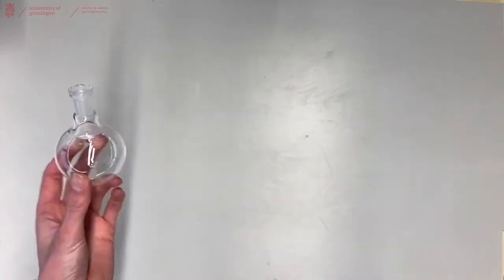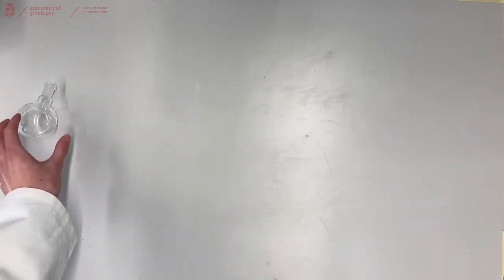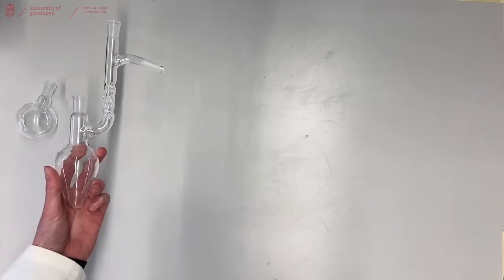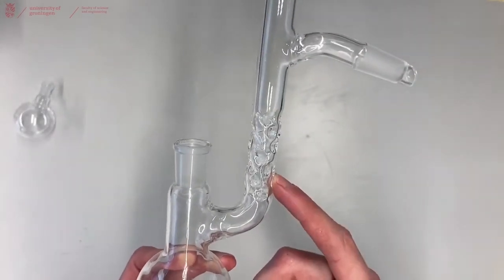To start off with you will need a big flask to hold your starting material or your mixture. That can either be a round bottom flask or it could be the heart shaped flask with the attached vigreux column, which is also available in our glass cabinets.